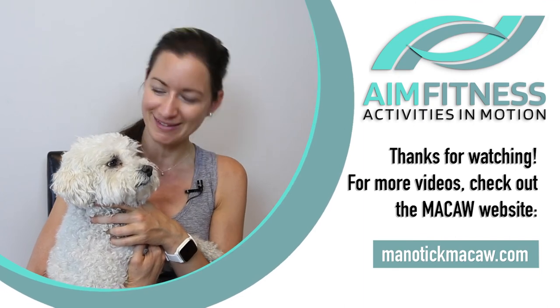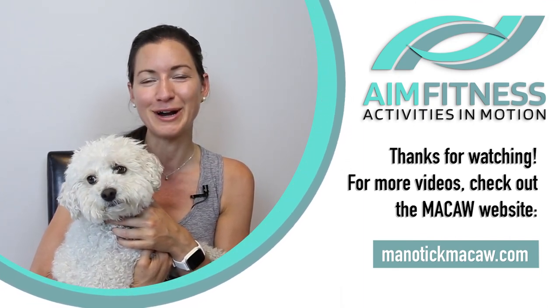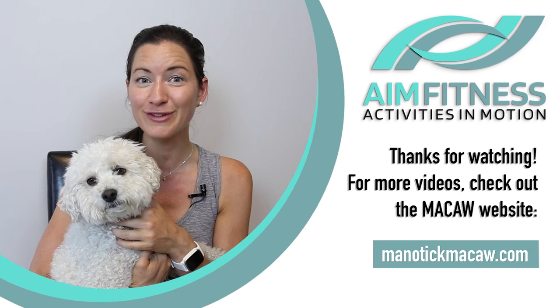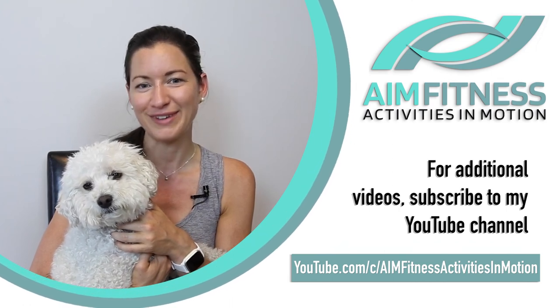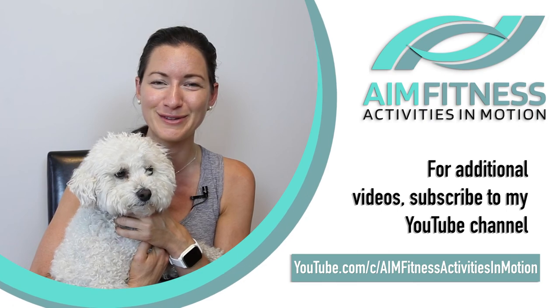Thanks for watching this video. My name is Meg Stickle from AIM Fitness, and this is Fit Finley. We hope you enjoyed this video, brought to you by McCaw. Make sure to check out the other videos on their website, and if you're looking for more exercise videos with me, be sure to check out my YouTube channel, Activities in Motion — AIM Fitness. We hope you have a wonderful day and hope to see you in another video soon. Bye.